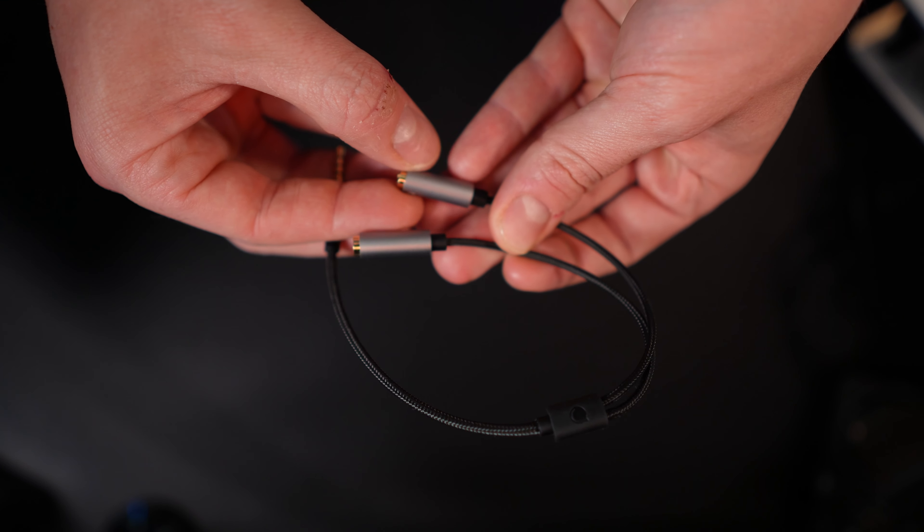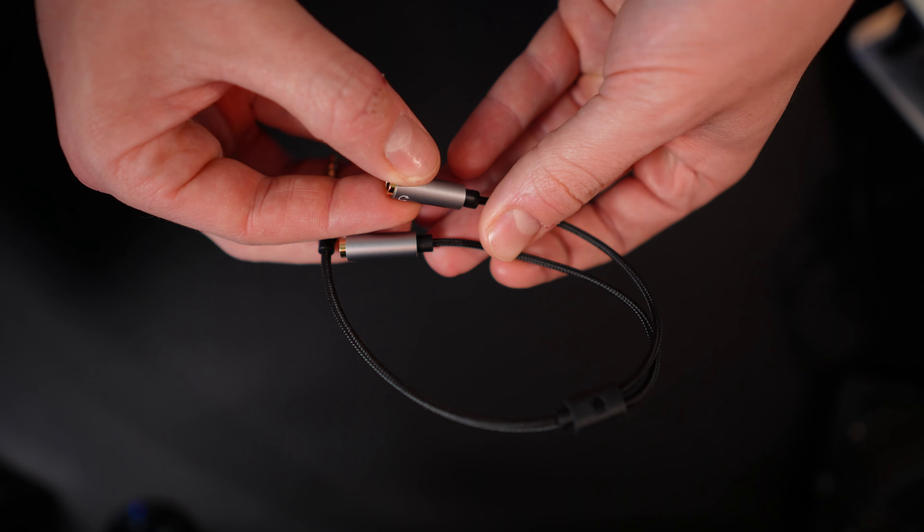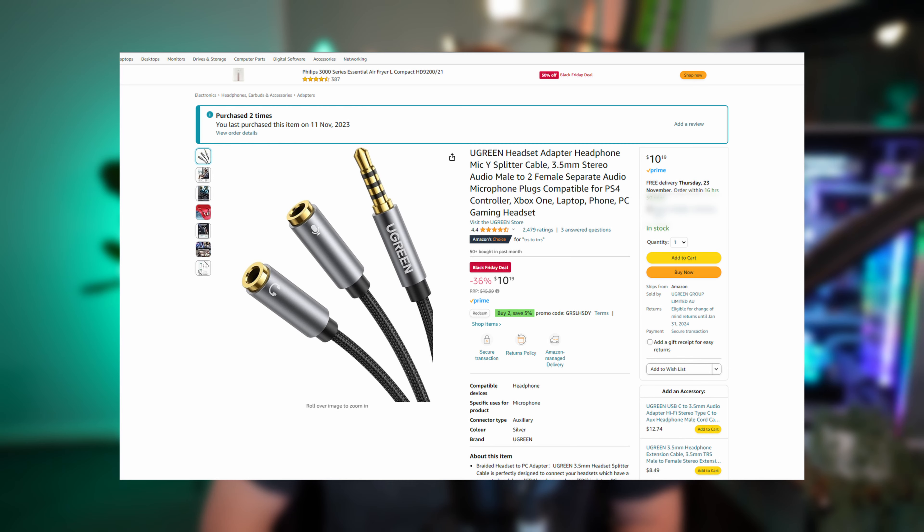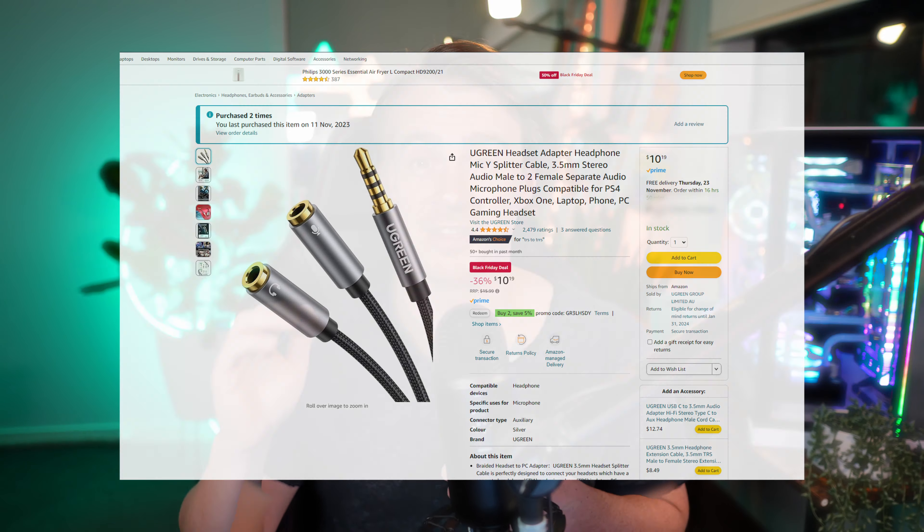Something to take note of is that on some PCs, particularly laptops like mine, there are only what are called combo ports. In this instance, you will need a TRRS splitter — very important — to run line out and line in for sound in and out. It looks like this and can be found on Amazon for around $10. That's it — your hardware is all connected.